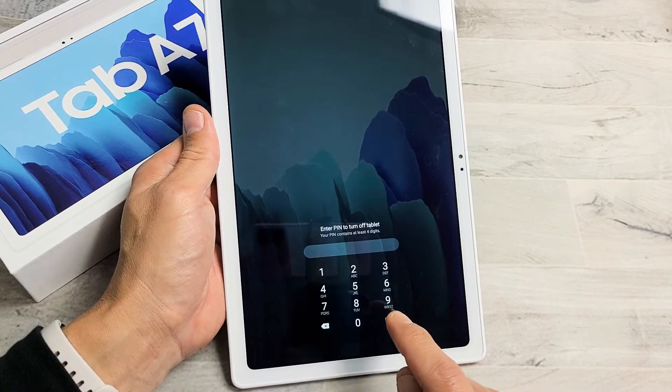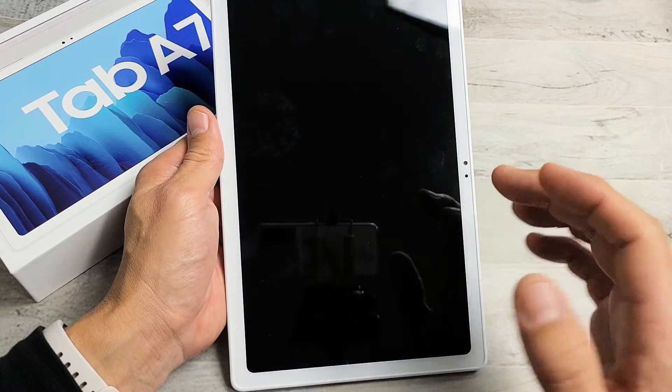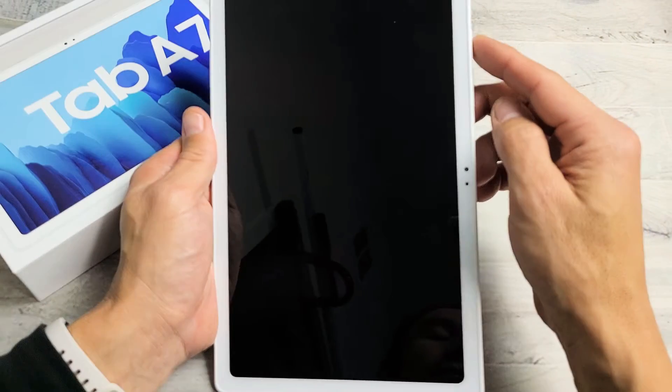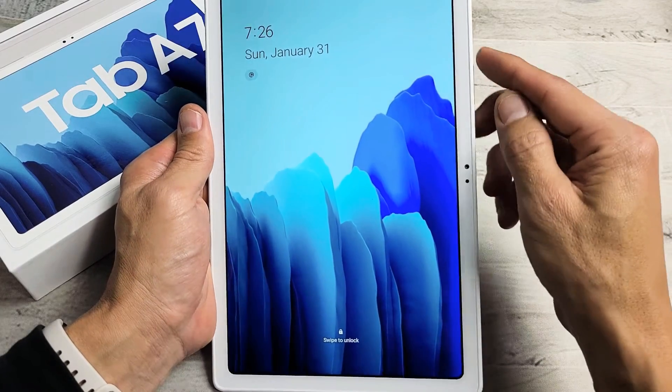It's asking me for a password to shut my Tab A7 off. If you guys are trying to do a factory reset because you forgot your password and you're not able to turn it off, look in the link below — I'll show you how to bypass this.